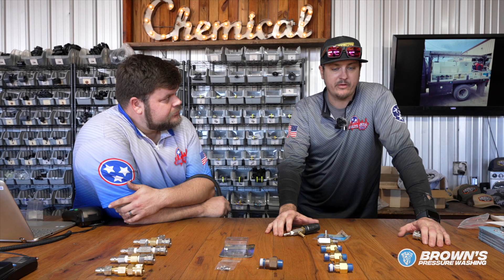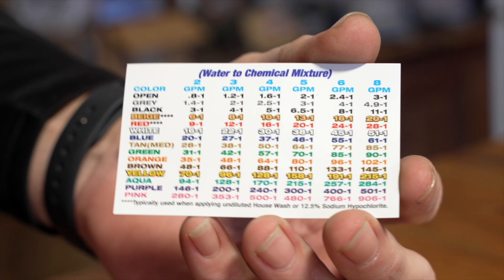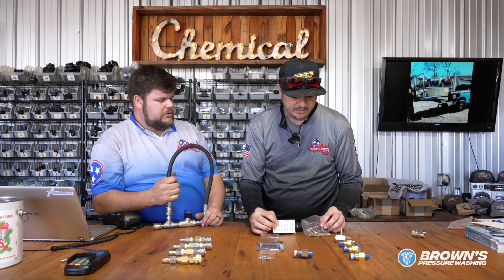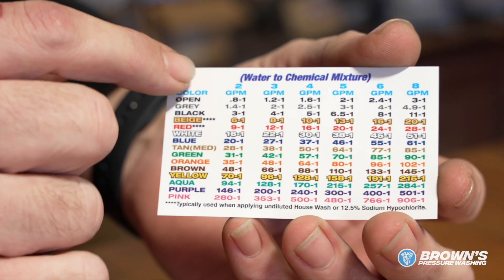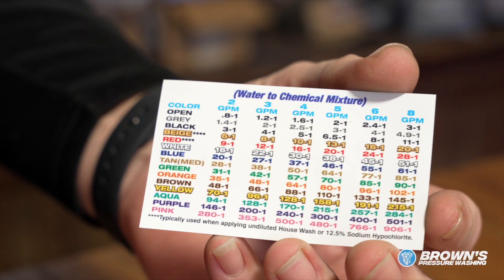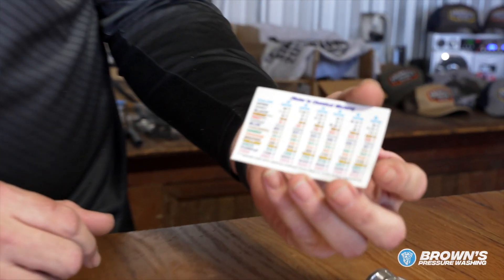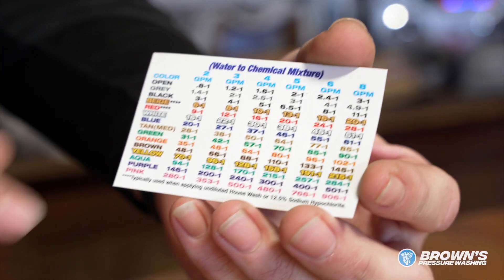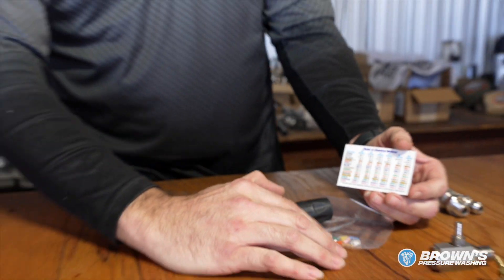If you don't have a shop or a buddy that can help you with pricing, all you can go off is your labor and how much time it takes in the field. What's cool about this system is they give you these metering tips that restrict the flow based on color. By choosing your gallons per minute and finding the correct ratio you need to pull, you just pop this inside the barb, slide your hose over, and it's going to restrict this 33% injector down to an 8:1, 5:1, or 10:1.